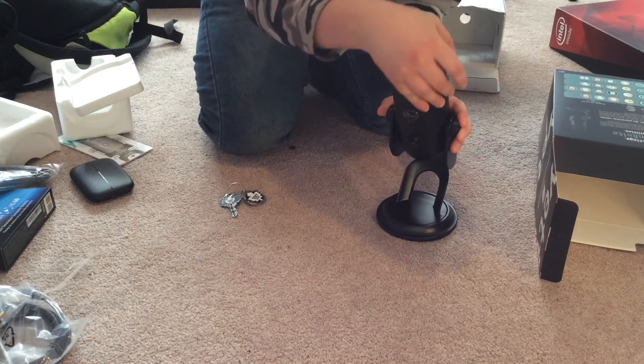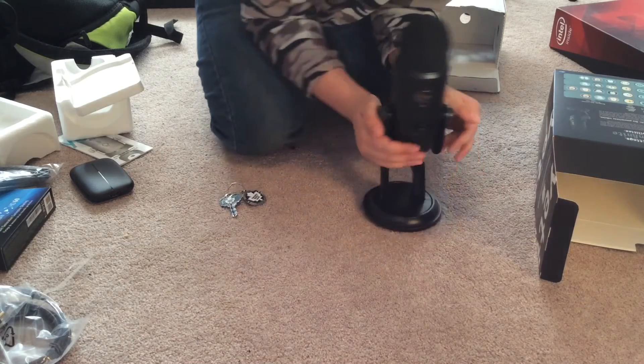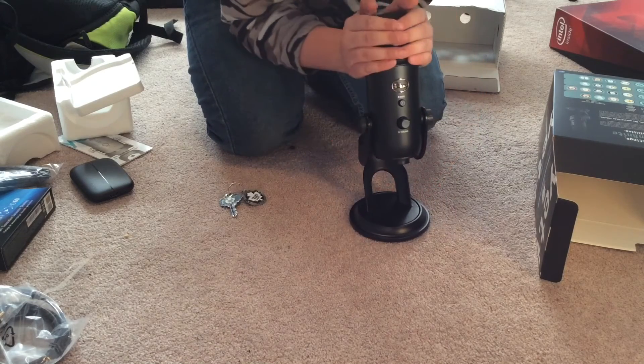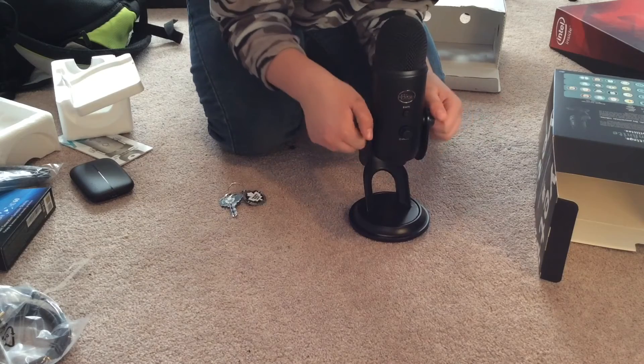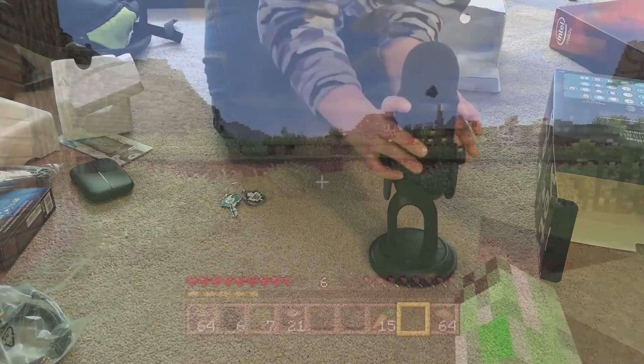Before I end the video, I'm going to give you a demonstration of the microphone. I'm just going to have the screen black or something, and I'll see you when I am using the microphone.